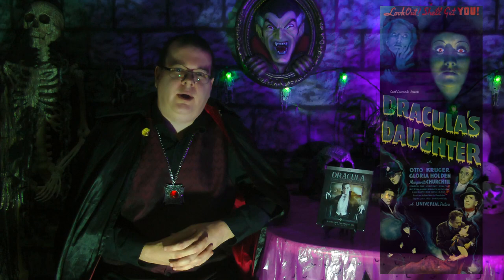Greetings everyone, and welcome to another Halloween horror movie review. Today, we continue our journey through the Universal Monsters saga with 1936's Dracula's Daughter — the only direct sequel we ever got to the original Dracula. So let's check it out today on the Multimedia Chronicles.